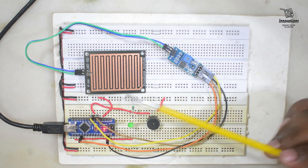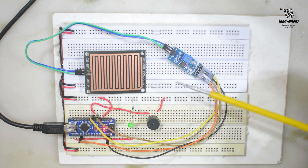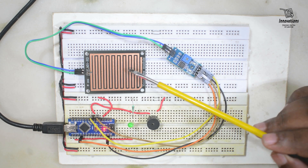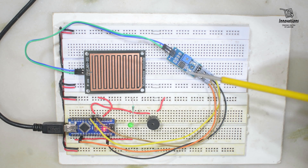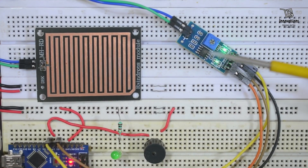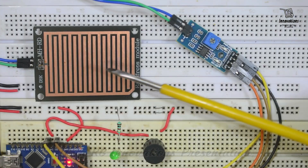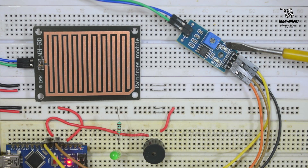This is the prototype of the circuit we have shown you. This is the sensor module of the rain sensor and this is the sensing pad. Let me zoom in a little so you can see it clearly. This is the main sensor and this is the sensing pad. You can see the power LED is blinking at one second intervals.